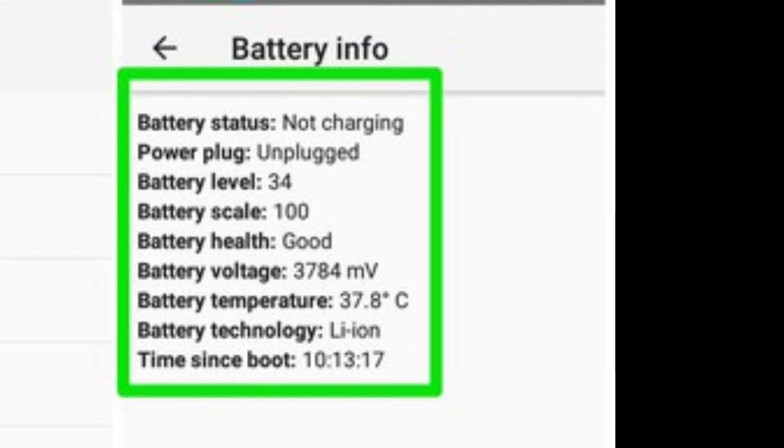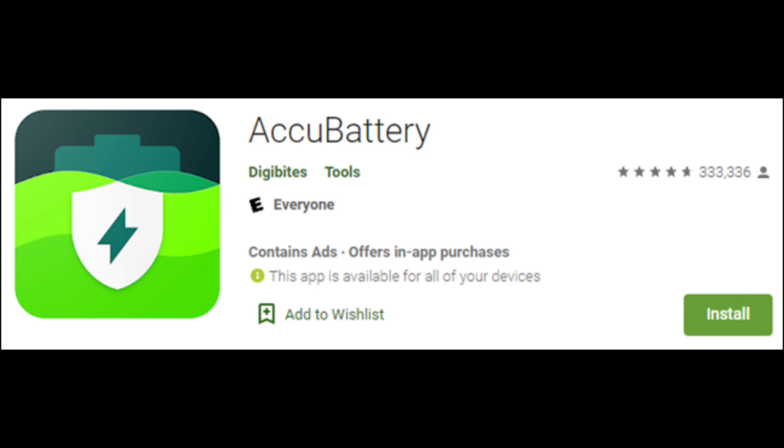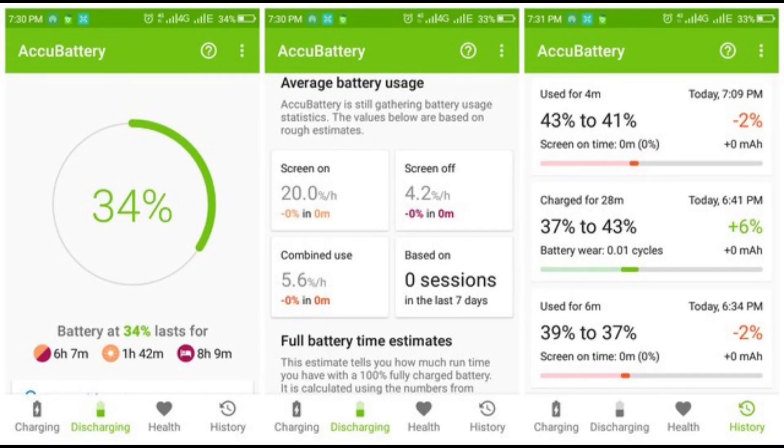You'll need to use a third-party app. Thankfully, the Play Store has a really great app for this called AccuBattery. Unfortunately, you won't get answers right away. AccuBattery can't access the historical information on your battery — it will start recording data after you install it. After a few charge-discharge cycles, you'll be able to see a reading for battery health.